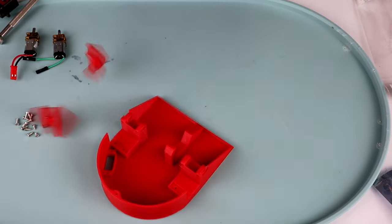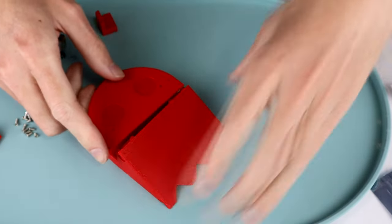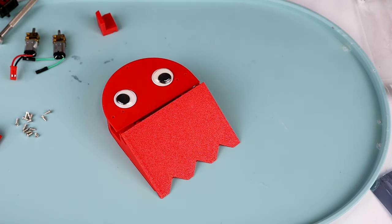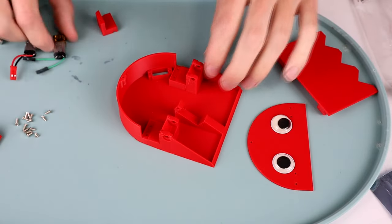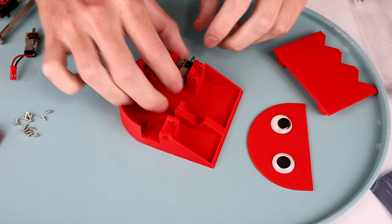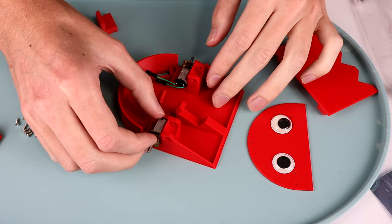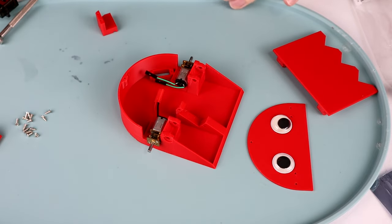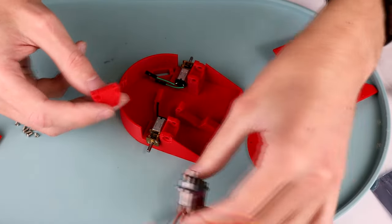Now we need a robot. We have our chassis pieces — and if we put it all together, it looks a little bit like a Pac-Man ghost, especially once we've put some googly eyes in the top. It's a fun design, so that's what we're going with. This thing is fairly easy to put together: just two N20 motors, space in the back for batteries and electronics, a servo that sits here, and little clamps to hold everything together.